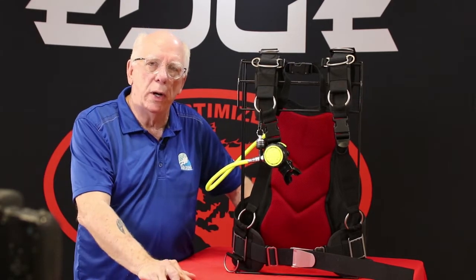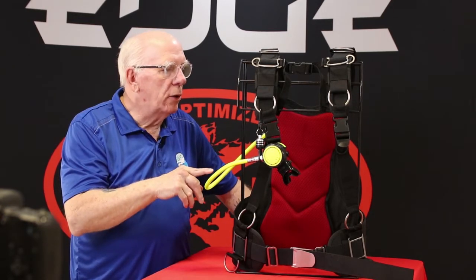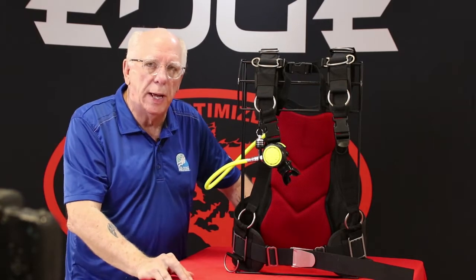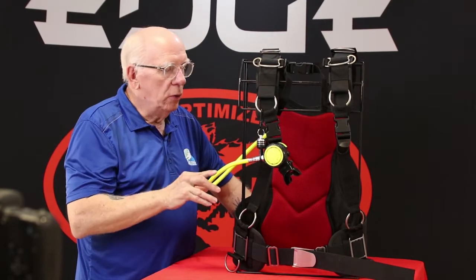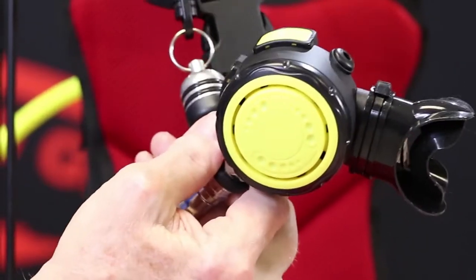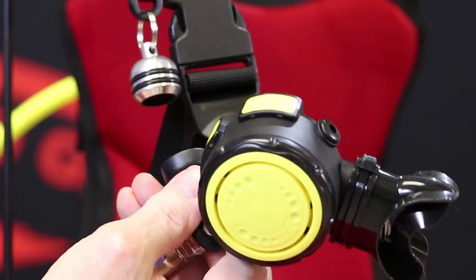I've got a Remora here on one of our harnesses on the total buoyancy control package, just to give you an idea of how it would mount up. So let's take a look at it. Look close here — we've got a side breather octo. It's not a normal top-bottom style octo; it's an actual side breather.